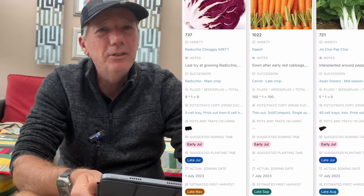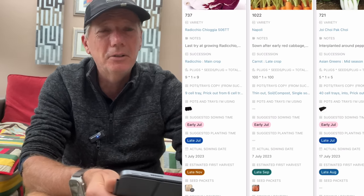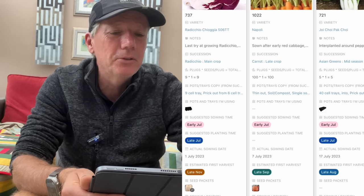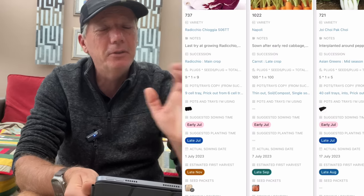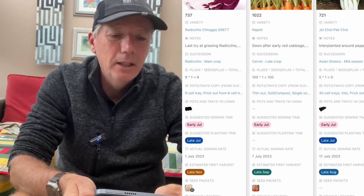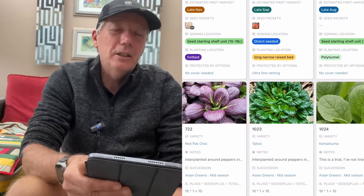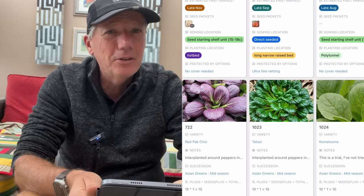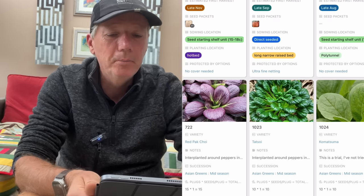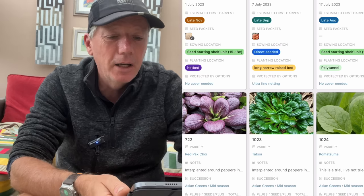Starting to do Asian greens again. I've done joy choy all the way through summer because it's really good — you've got about a three to four week harvest period before it goes to seed. You can take a few outer leaves for a couple of weeks and then take the whole head out. From now onwards there's less chance they'll go to seed, though there's still a chance if it's too hot. But it's worth it because we haven't got any Asian greens to harvest right now.